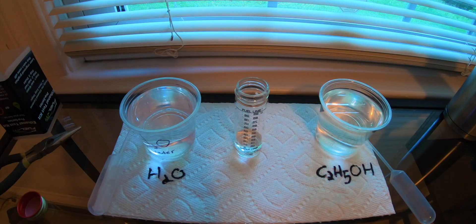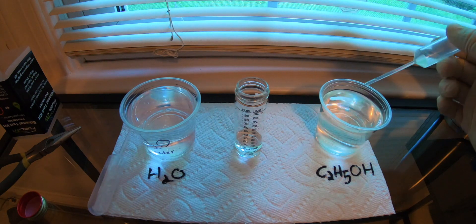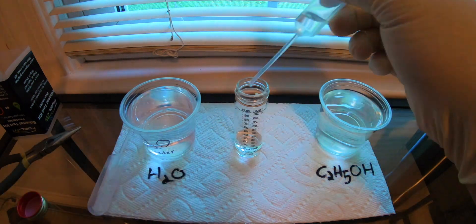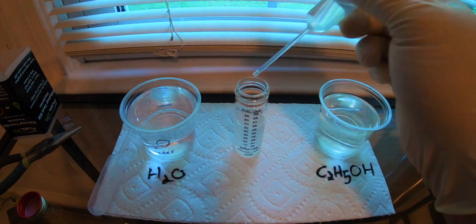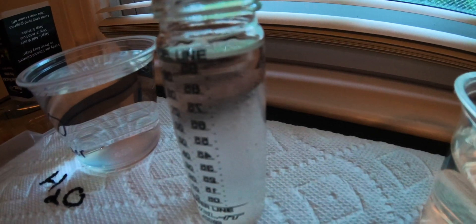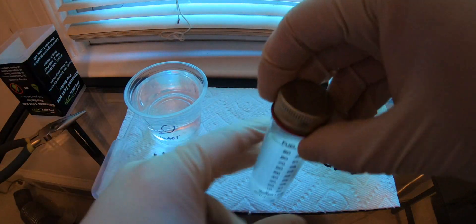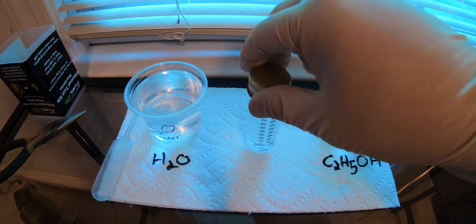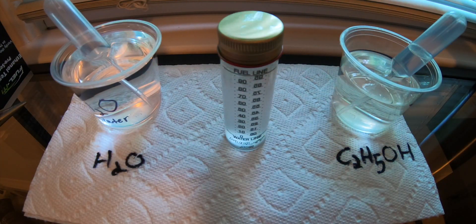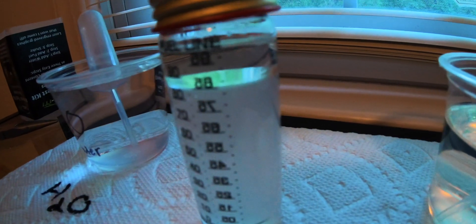Now that we have our water filled to the water line, we're going to grab our E85 sample and add it up to the fuel line marked on the vial. Then we put the cap on and shake it up, and let it settle — that's going to tell us the correct ethanol content.